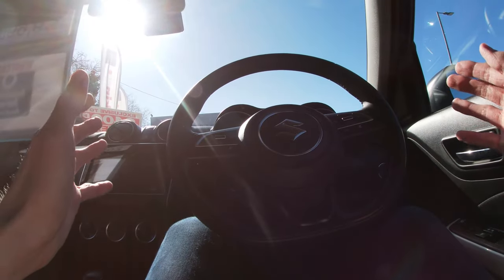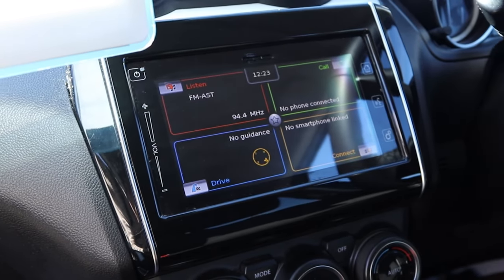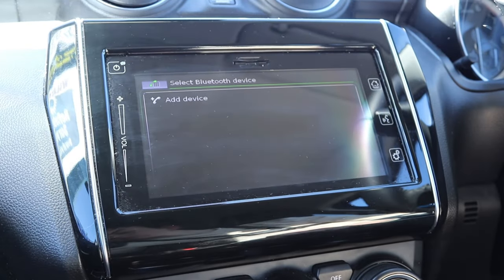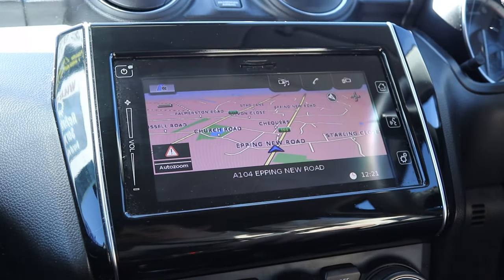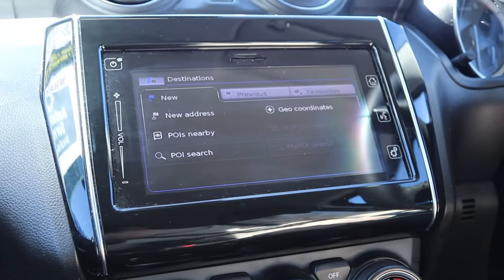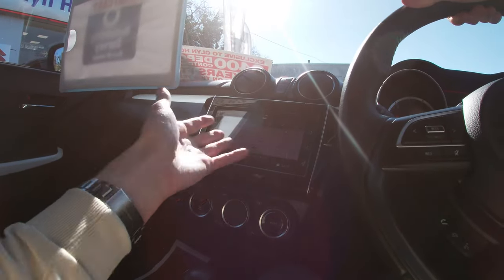I'll now take you through the infotainment system. The home screen is divided into four quarters. The top left is where you control your radio and Bluetooth. The top right is where you control your calls, look at your call log, add your mobile phone, and accept or reject calls. The bottom left is where you see your satellite navigation — from here you can add an address, look for points of interest, or search for previous destinations, and once your address is typed in you'll have satellite navigation.